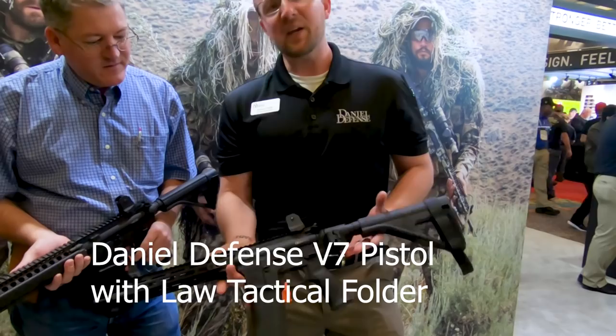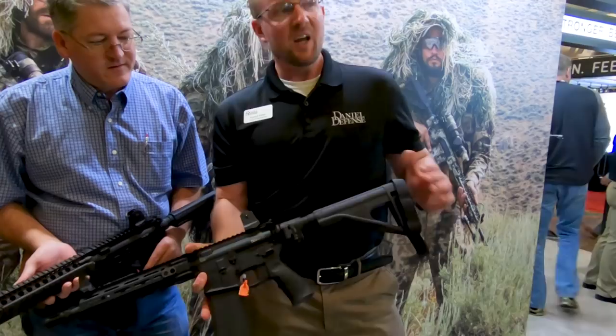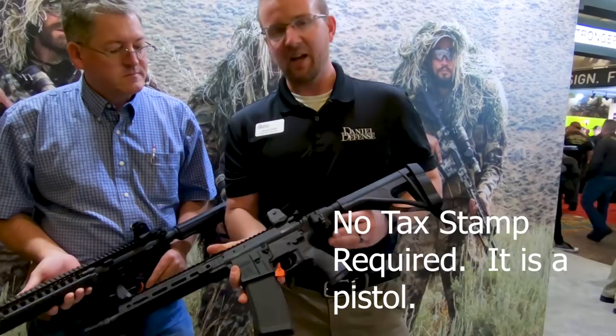The first one that Lance is going to be carrying is our V7P. This is actually very similar — as you'll see, this is going to be exactly like our V7 SBR. However, the perk here is that with any pistol configuration and running a pistol brace, this does not require a tax stamp. It's actually going to fall under your pistol laws, so you'll be able to carry this concealed.